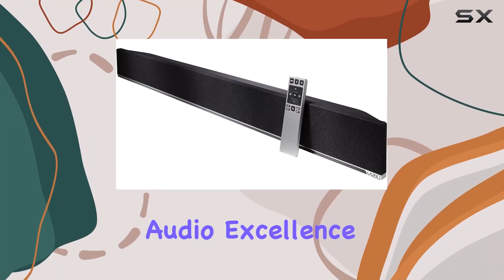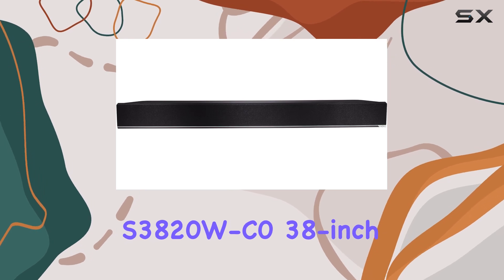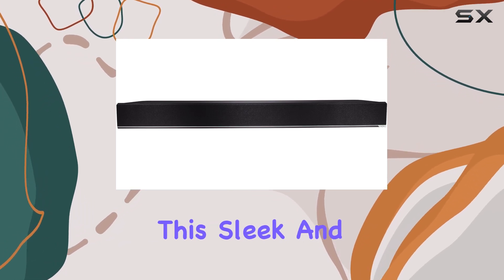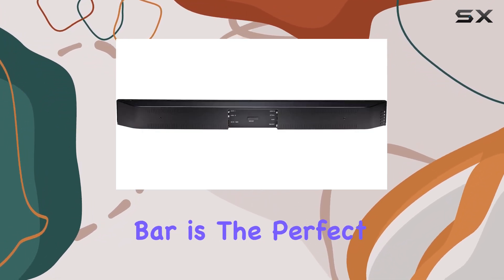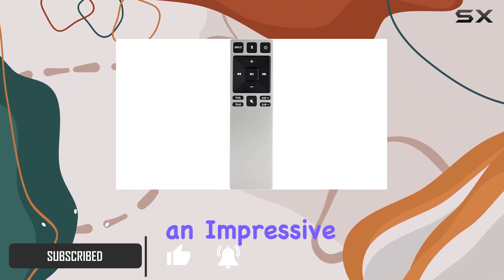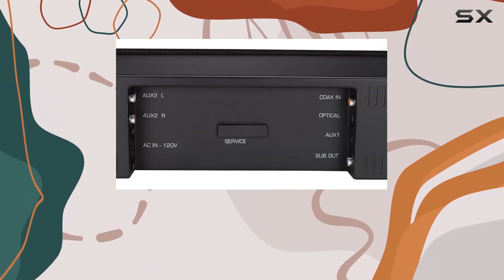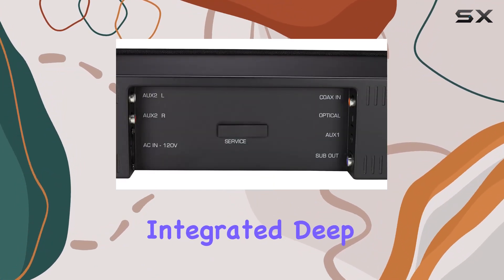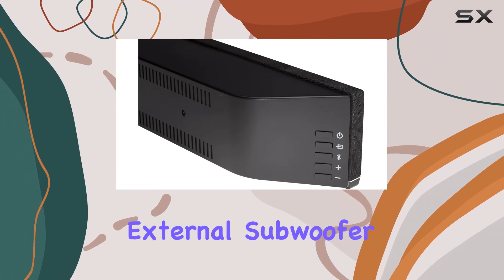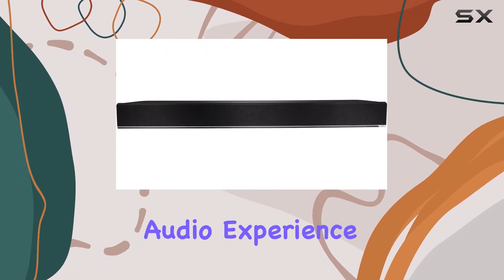Experience a new level of audio excellence with the Vizio S3820WC0 38-inch 2.0 soundbar. This sleek and powerful soundbar is the perfect companion for small to medium-sized TVs, delivering an impressive 98 dB of room-filling, crystal-clear sound with minimal distortion. The integrated deep bass modules eliminate the need for an external subwoofer, adding serious low-end frequencies to enhance your audio experience.